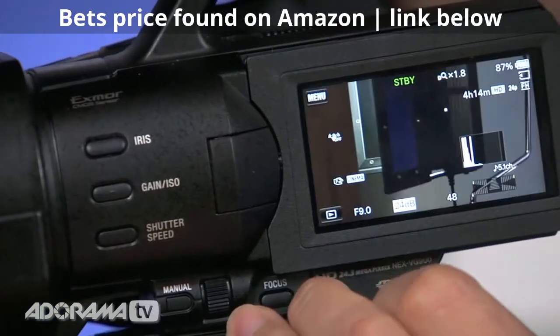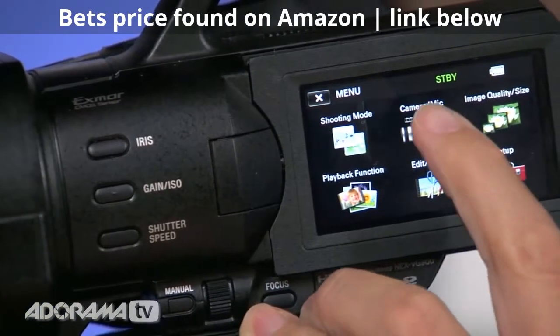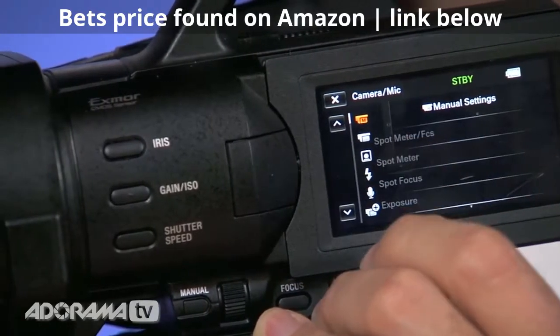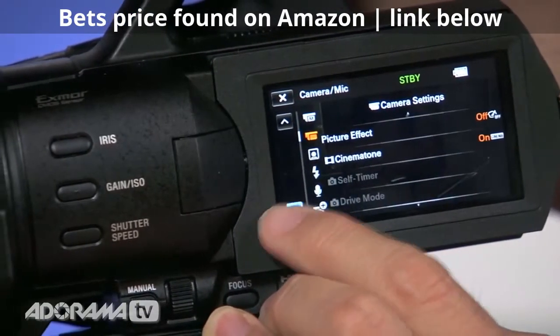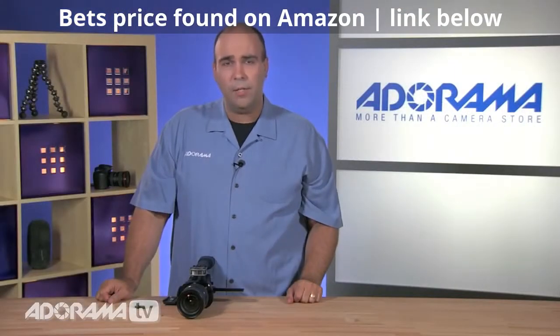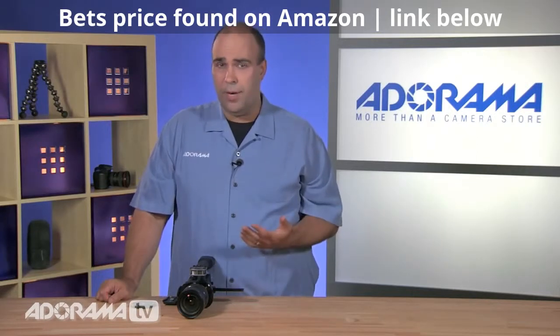The LCD panel also serves another function, and that is for menus. When you engage this and go into the menus, there are lots of options. You can work through the menus and really take precise control of the camera. You've got a high-resolution display here, so both the viewfinder and LCD are going to give you good contrast ratio, which makes it easier to shoot in bright light situations.